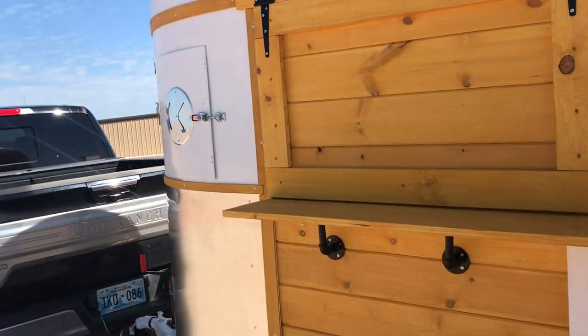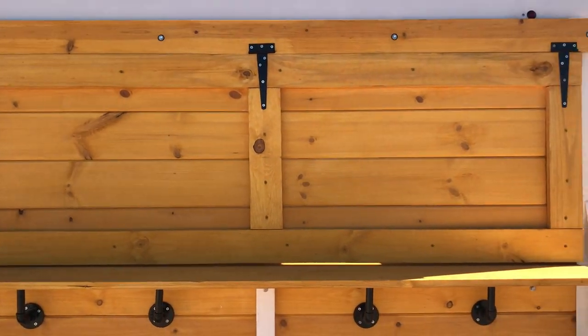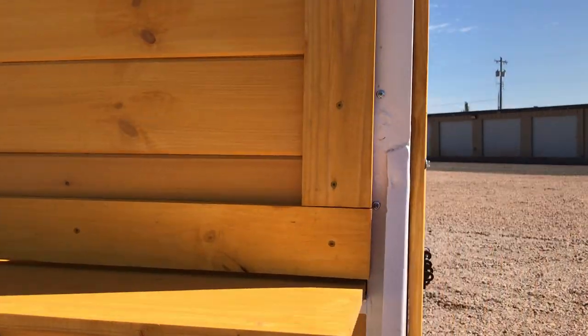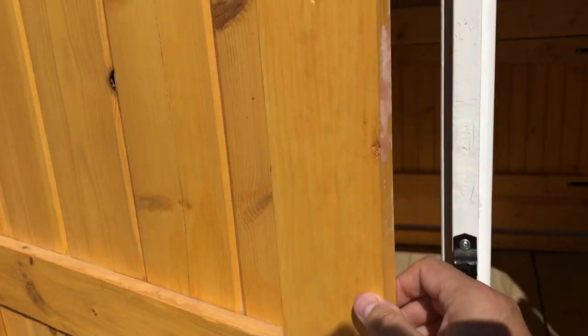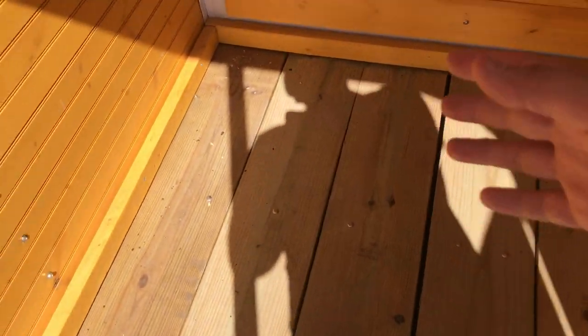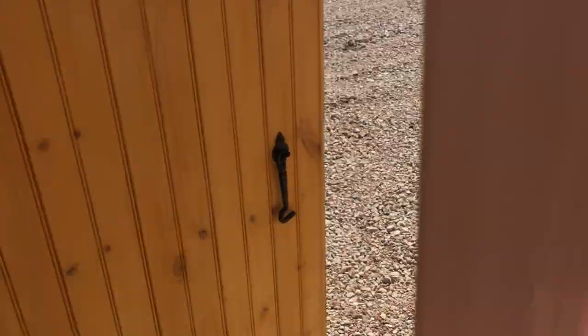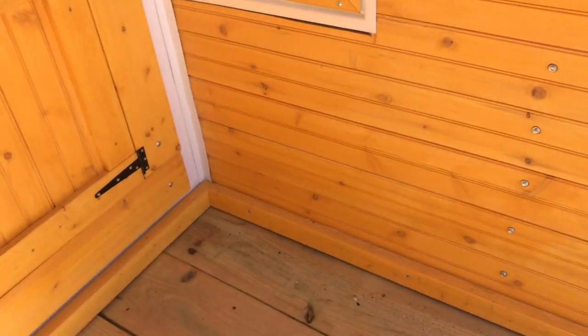Over here you've got that door that accepts a padlock, and you also have this big door — this is a backside bar. It's bigger, but of course you don't have access to the chalkboard. If you just want to open one door and have the other door closed, you can get in. Notice the new floor — it's also gapped so that if you spill something, it'll just drain right out.